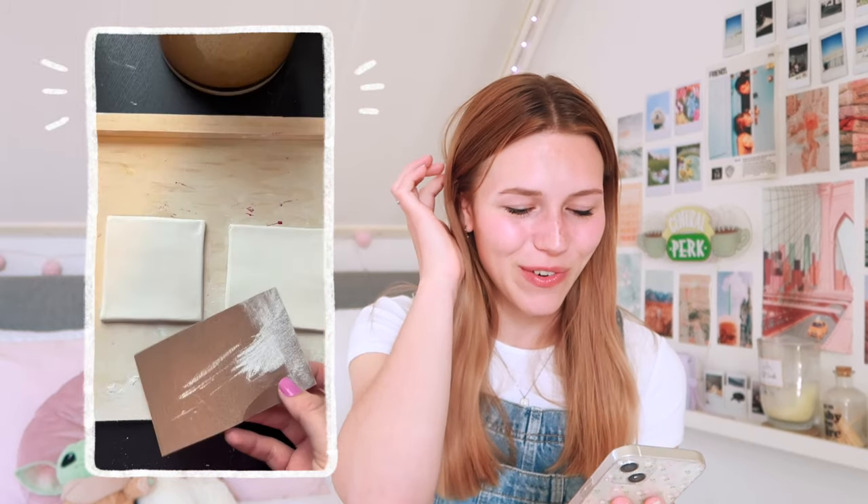I really like clay DIYs because you can do so much with them, but this person makes coasters and that is so smart. I like coasters and they're also very handy, but with this one you can make your own — plus they'll be more special because you made them. You can make them the size you want, different sizes, different prints and stuff.